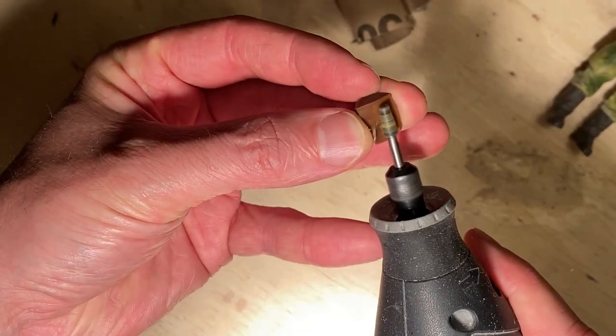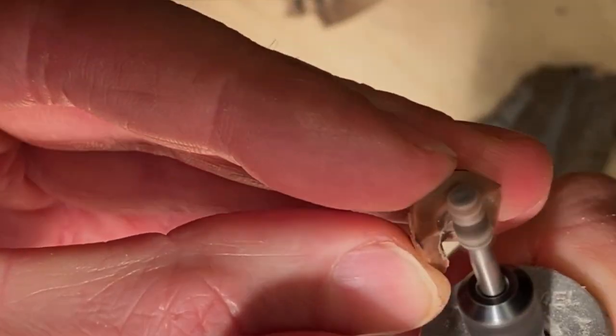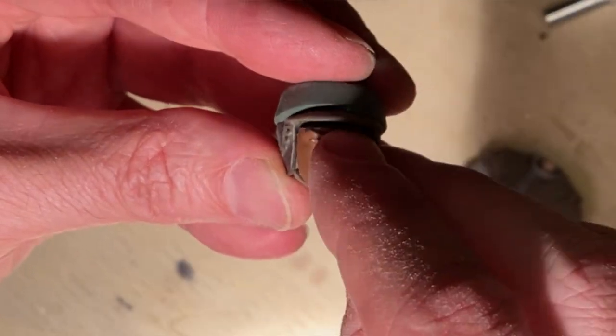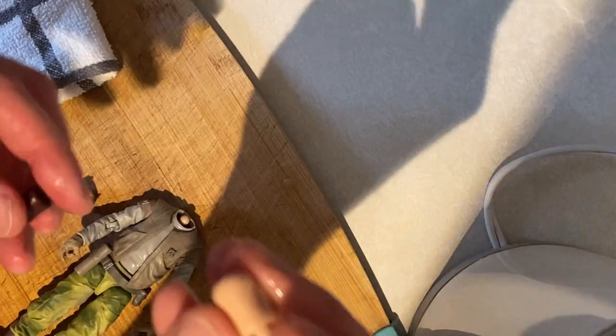As I move over to the Dremel, it's just about taking away enough plastic from behind the face so that it's going to sit flush up against the helmet piece. Of course, you don't want to go too far and damage it, so just keep testing it. A key thing is to have it so that the cheeks — the skin of the cheeks — rest tight against those ear flaps. You don't want to see any big gaps.